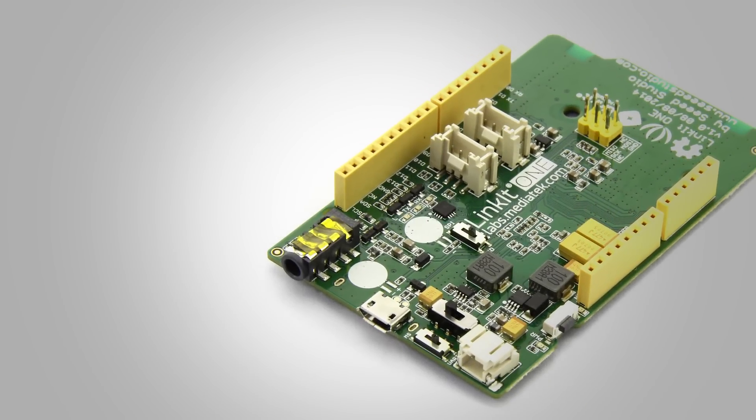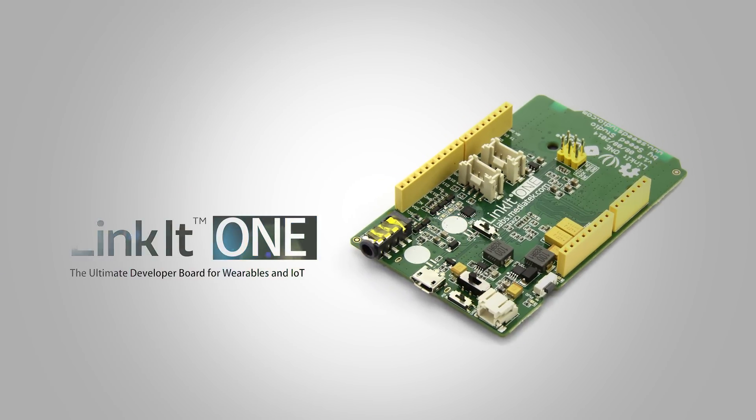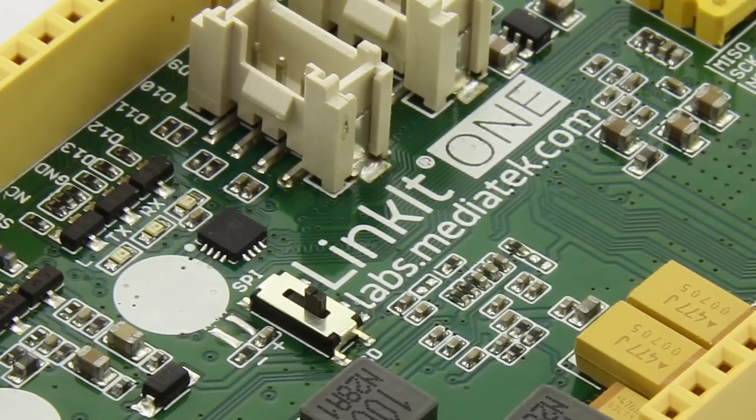There is an amazing board which integrates all-in-one features: Linkit One, making wearables and Internet of Things technology accessible as a bridge between traditional industrial components and new connected IoT objects.